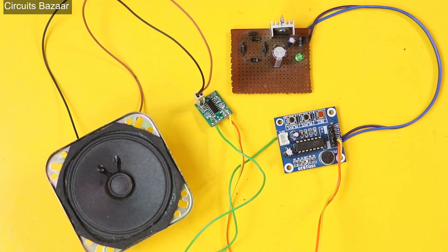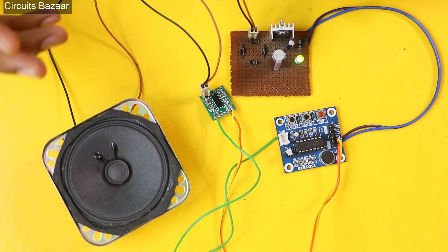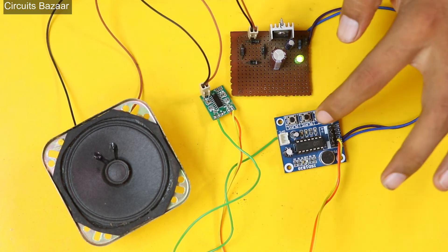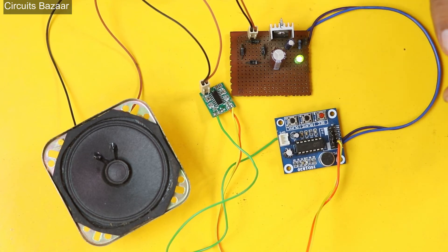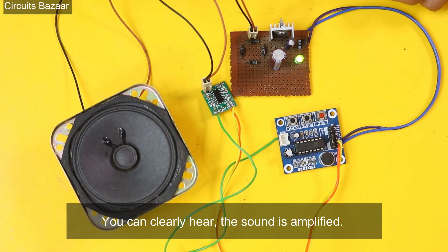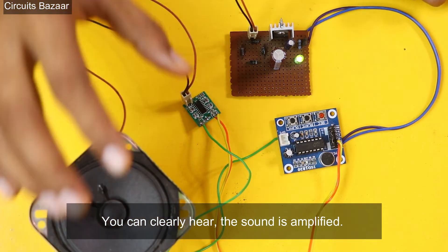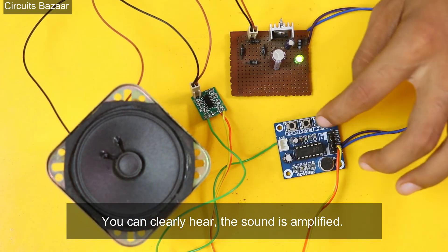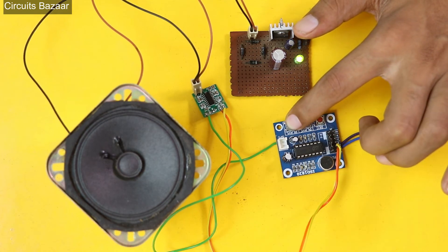Now just apply the power supply. You can see there is a little bit of noise — you can filter this noise by using a capacitor circuit, which is very easy. Now see the sound quality: 'Tomorrow I am going to New Delhi.' The sound is very amplified now. If you want even more sound, you can use a box or enclosure below the speaker.